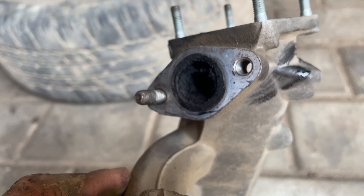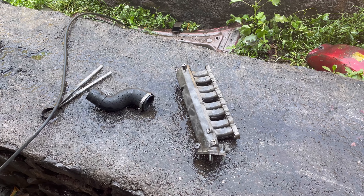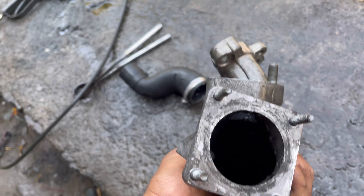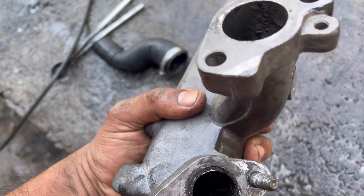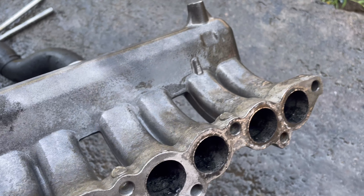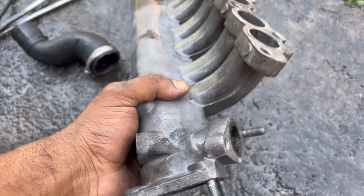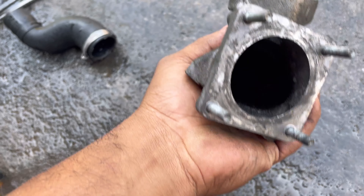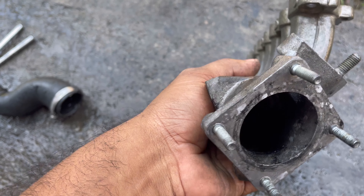There's a small hole in the EGR pipe. There's no hole on the clear right side. The manifold has a small hole — it's a small hole.